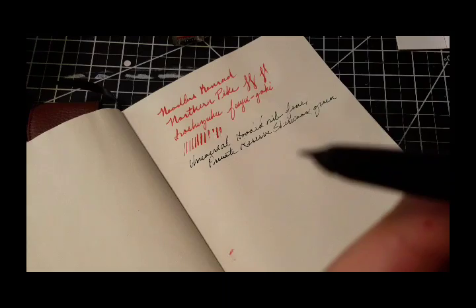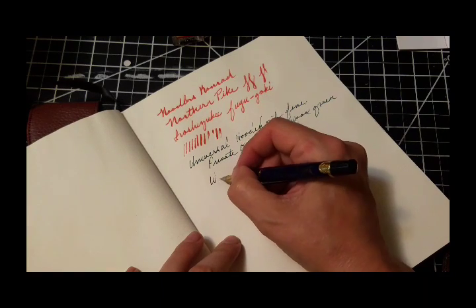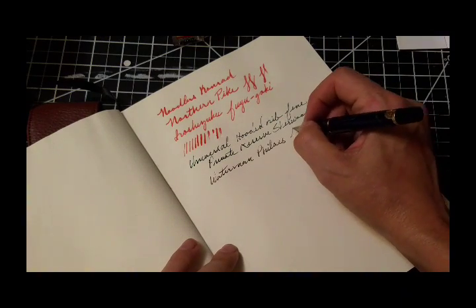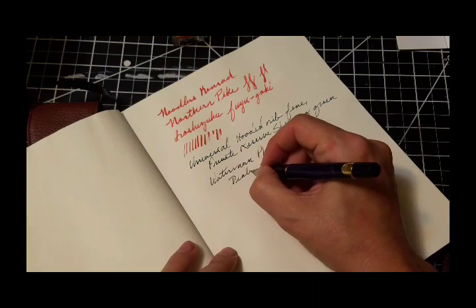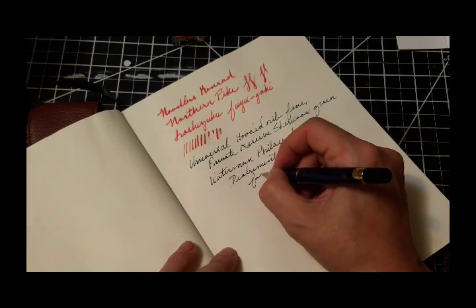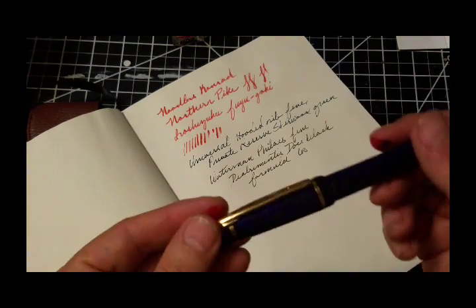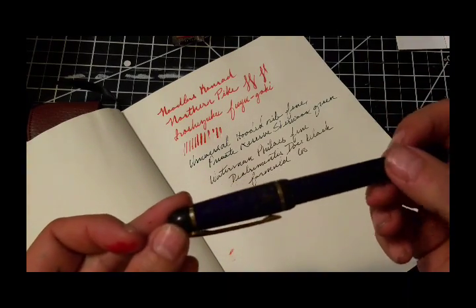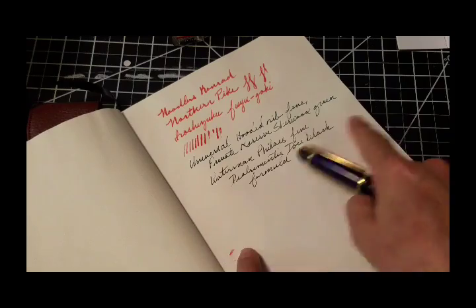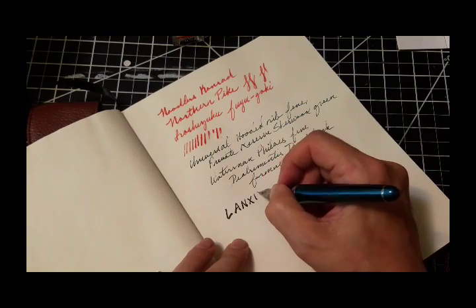I'm just showing you here that the nib is probably 14 karat gold. This is going to be voiced over because I sped it up — I have a tendency to get bored when people do their writing at normal speed for pen reviews, although I do like them; they have their own charm. But here we'll just speed it up and I'll voice it over. This is a Waterman Valleus, and I'm using De Atramentis Document Black Formula 60. The gentleman who runs De Atramentis sent me these new formulations of the Document Black to try, and I'm pretty excited. Formula 60 I think is the finest one — probably for fine nibs and things like that.